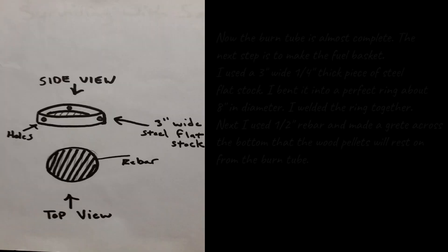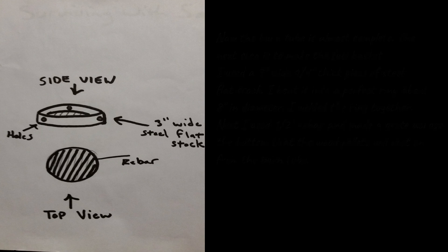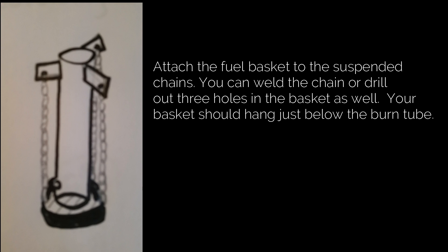To make the fuel basket, use three-inch wide, quarter-inch thick flat steel stock, bent into a ring about eight inches in diameter, then welded together. Use half-inch rebar to make a grate across the bottom that the wood pellets will rest on. Attach the fuel basket to the suspended chains — you can weld the chain or drill three holes in the basket. Your basket should hang just below the burn tube.